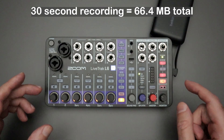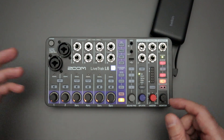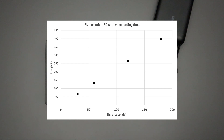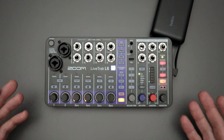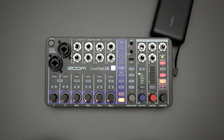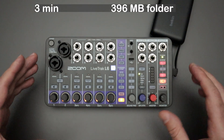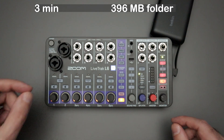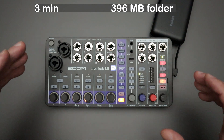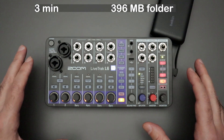I went through and did some recordings with a stopwatch for 30 seconds, one minute, and two minutes, and graphed all of those out. The results are linear, so there's no extra metadata being stored in a way that would break that linearity — meaning we can extrapolate from that data to estimate file sizes for longer recordings. For a three-minute song, you're going to get something just under 400 megabytes in that folder.